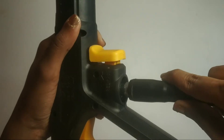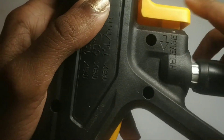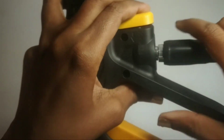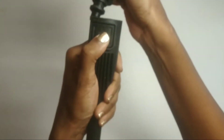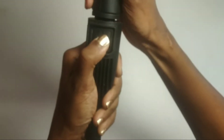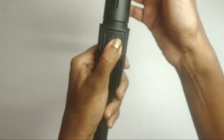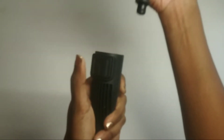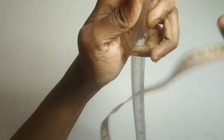Insert the other end into the trigger gun. If you want to remove it, push the release button and pull it out. Push the spray lance into the trigger gun and fasten it by turning it through 90 degrees. Press and hold the button on the spray lance to insert an attachment.